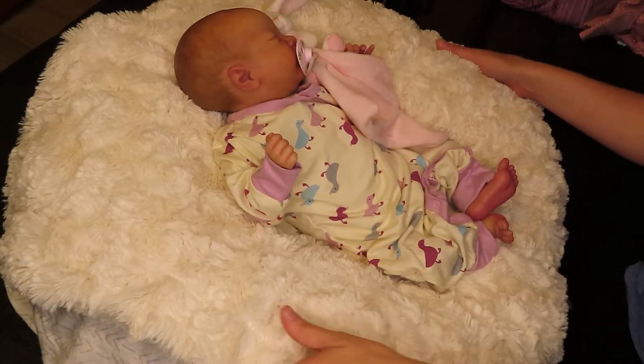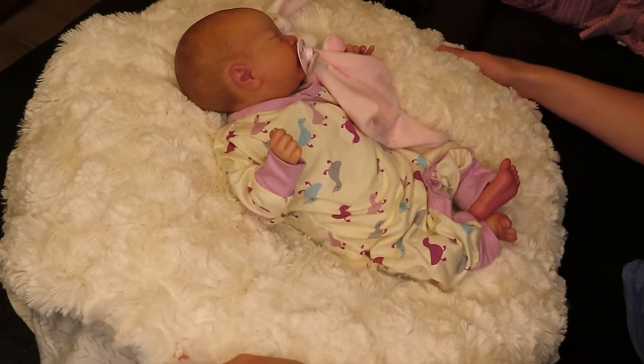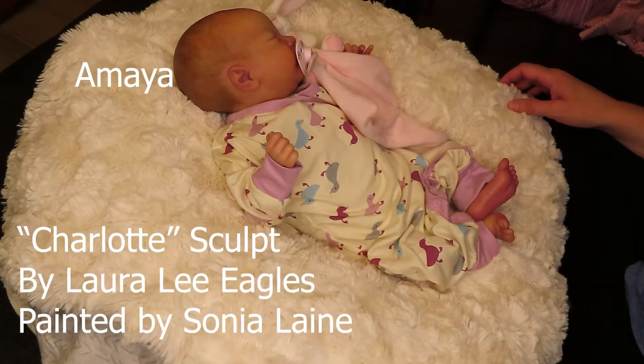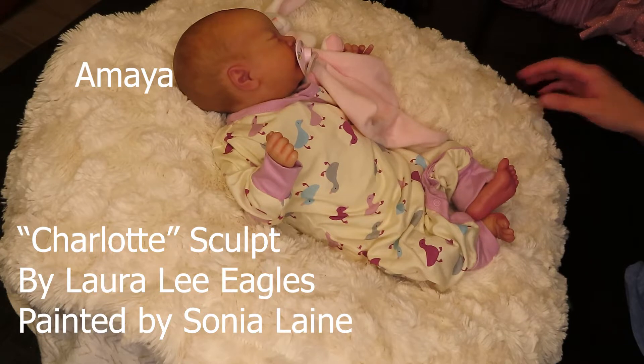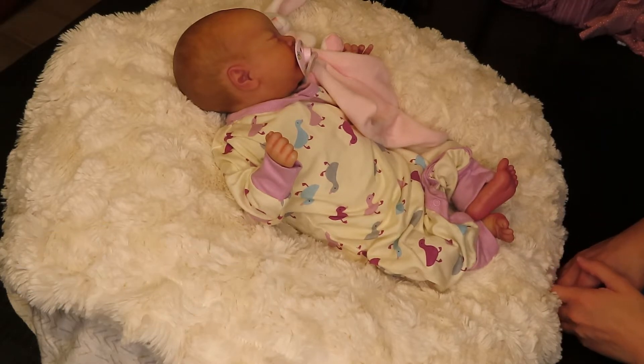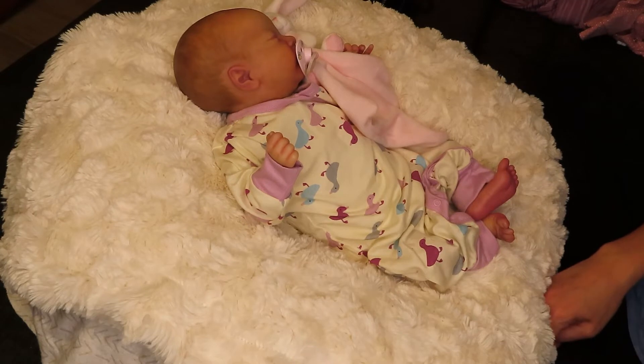Hi guys, welcome back to my channel. I have here with me Amaya. She is the Charlotte Sculpt by Laura Lee Eagles and she is painted by Sonia Lane. And I thought I would just come on and do a quick change and chat video with you guys.